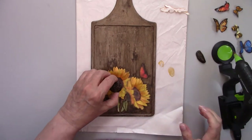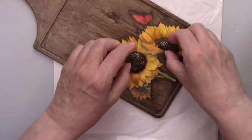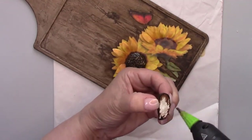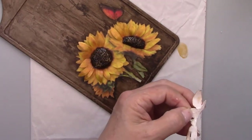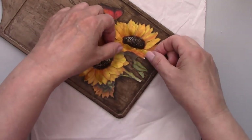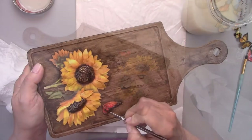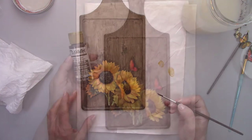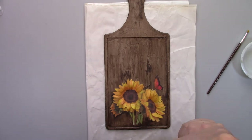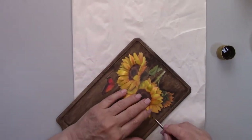I'm gluing the flower centers on the cutting board now and the last pieces of my 3D petals. I'm going to add some gloss varnish to the butterfly that's already decoupaged on the cutting board so it'll match the other butterflies. I want the flowers to look like they're standing out over the cutting board, so I'm adding some shadowing with the antiquing medium.